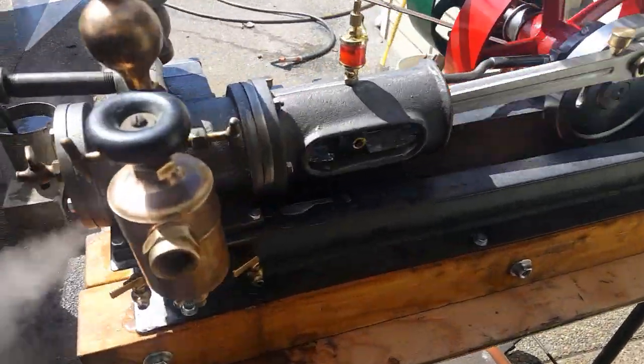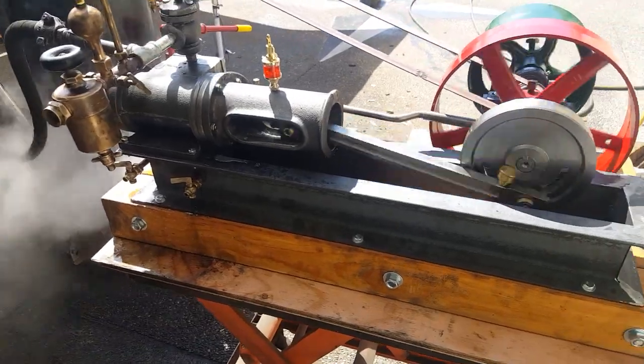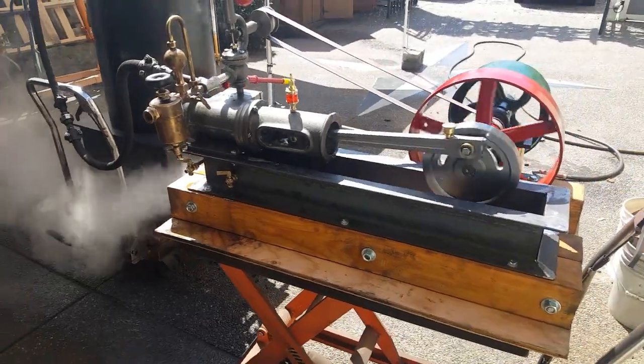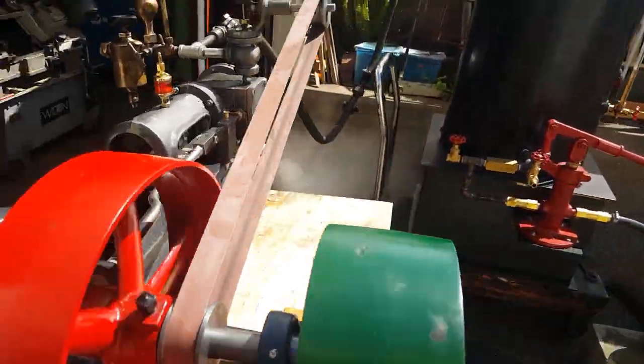This one's got a brand new crosshead here — crosshead guide and head, all new. That's the way the original mill engines were built. It's very hard to machine that part and keep everything concentric.